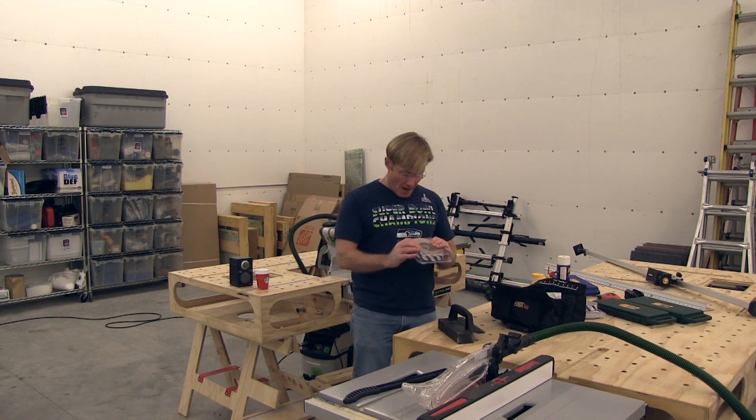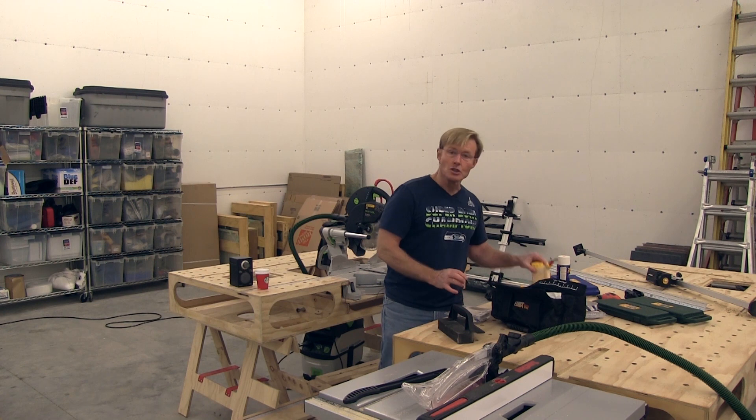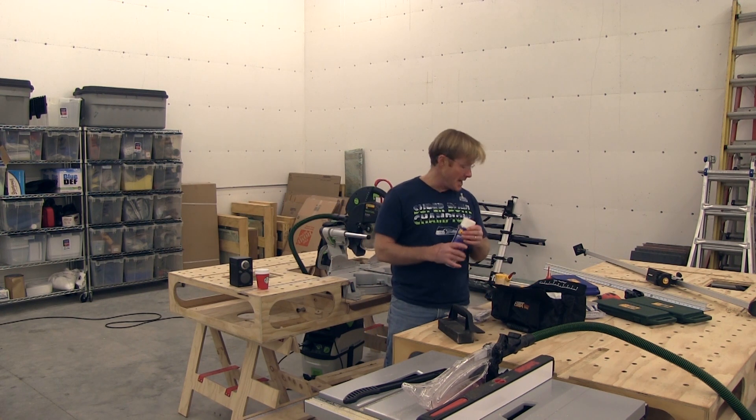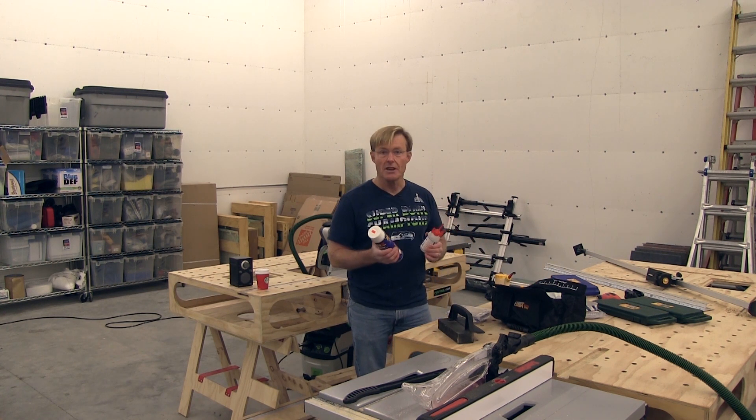I just tried out their new FastEdge, which I'm shifting over to. Also their Glue Botch, which I've talked about — the best glue bottle ever made. And their 2P10, kind of a two-part super glue. This is fantastic for a finished carpenter.